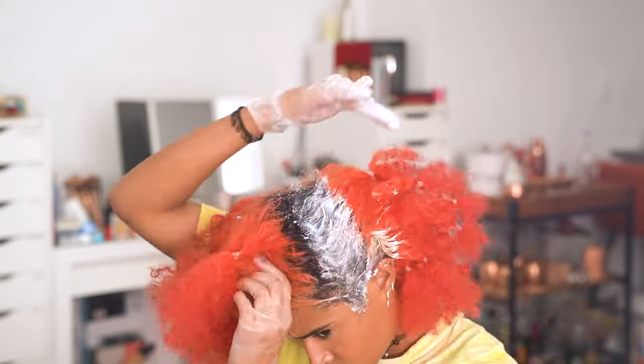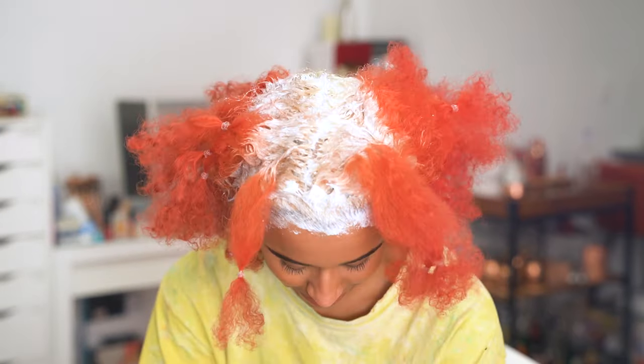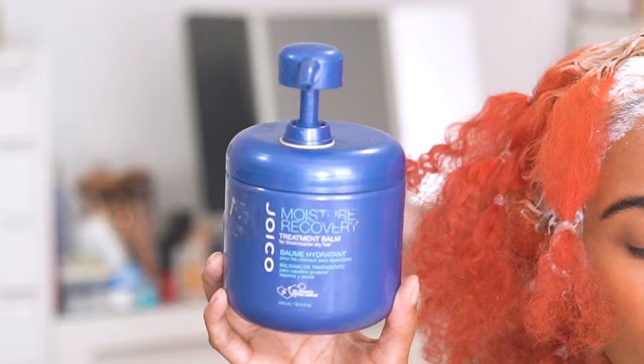You can do half of your head at a time if you can't get through everything quickly enough before it starts over-developing — wash it, then do the other side so it comes out evenly. I was able to do all of this in just one round, had my partner check the back for mistakes, and while it processed I used the Joico Moisture Recovery Treatment Balm to deeply moisturize the rest of my hair.